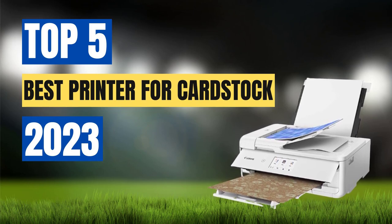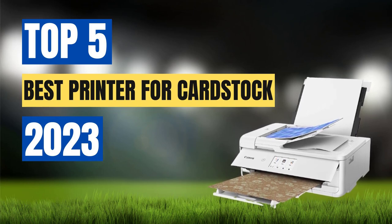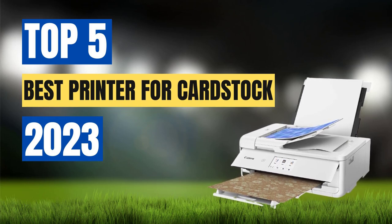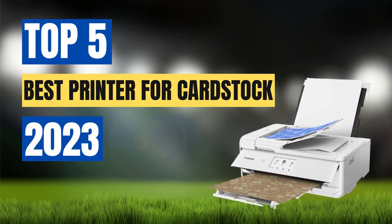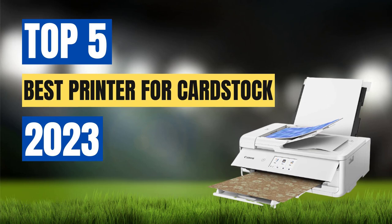To help you make an informed decision, we have curated a list of the top 5 best printers for cardstock. These printers have been selected based on their ability to produce high quality prints on cardstock, their durability, affordability, and overall user-friendliness. Whether you are looking for a laser printer or an inkjet printer, our list has got you covered.